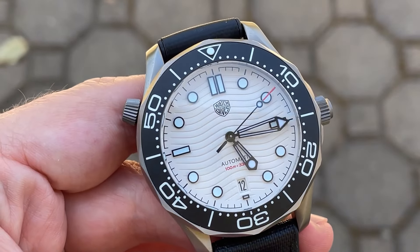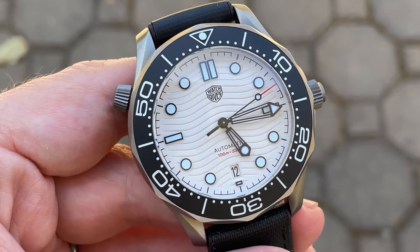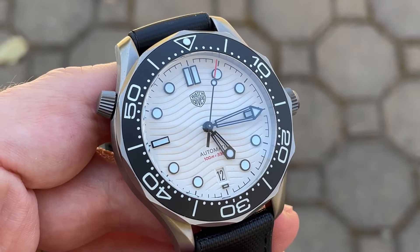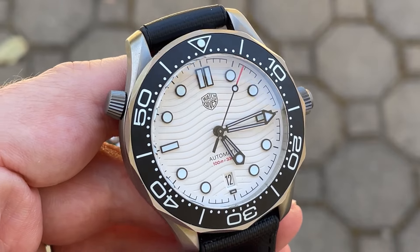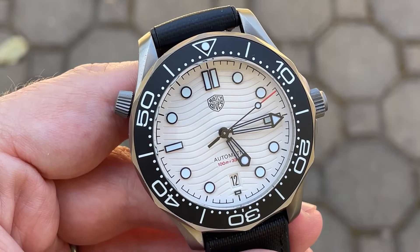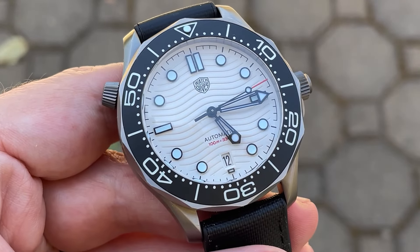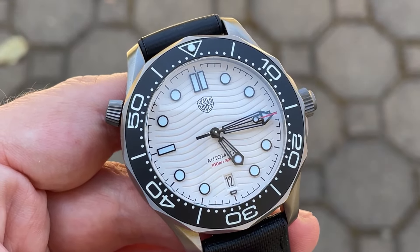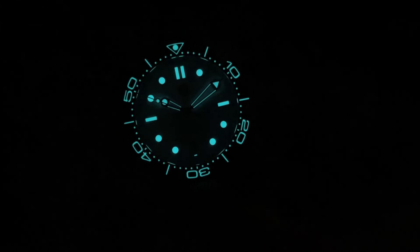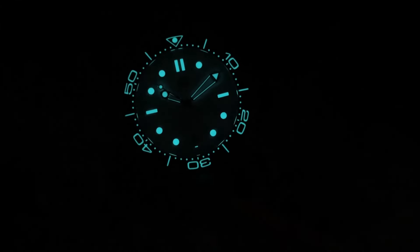I've always been a fan of skeletonized handsets, and I think this is one of the strangest and most extreme — massive skeletonized sections created by very slim borders. The hour and minute hand can be a touch hard to tell apart at first, but you eventually get used to the shapes at the end; the minute hand is slightly longer. The second hand is long with a simple counterbalance, a lumed lollipop, and a red tip. It's really a hate-it-or-love-it handset, but I definitely fall into the love-it camp.